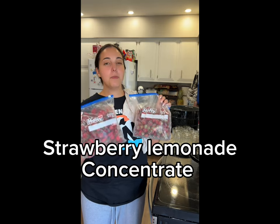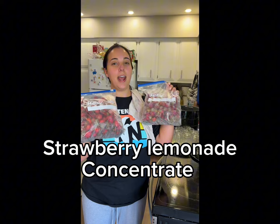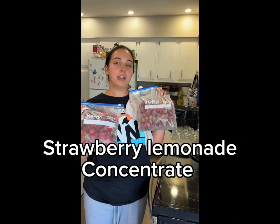Stop wasting your strawberry tops and make strawberry top syrup. It's really simple. I'm going to teach you how to make and can strawberry top syrup today, but we're going to put a little twist on it and add strawberry lemonade strawberry top syrup.